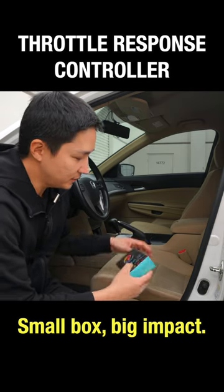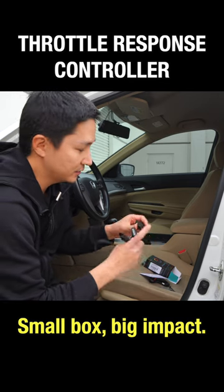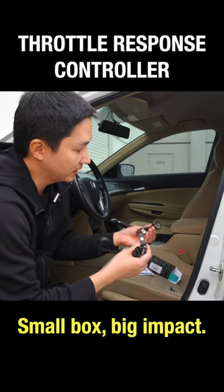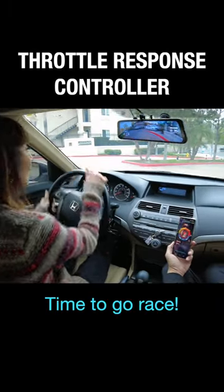Let me go ahead and show you the contents in here. Inside here you'll find your plug-and-play harness connected to the module. You'll also find the button that we're going to connect. All you have to do is connect this button like so. Time to go race!